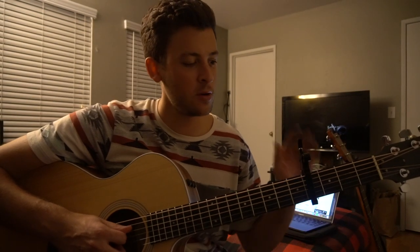Welcome to this tutorial on how to play Empty Space by James Arthur. We're in standard tuning with a capo on our 4th fret.